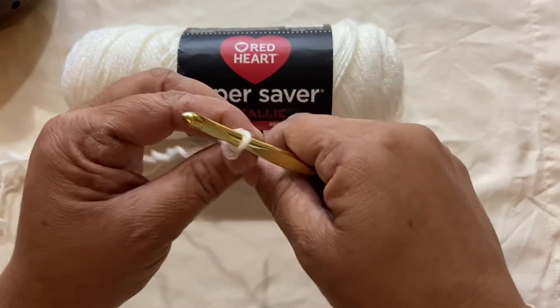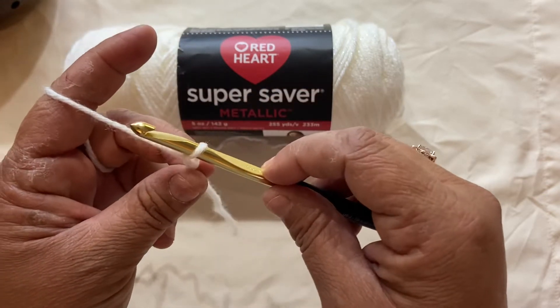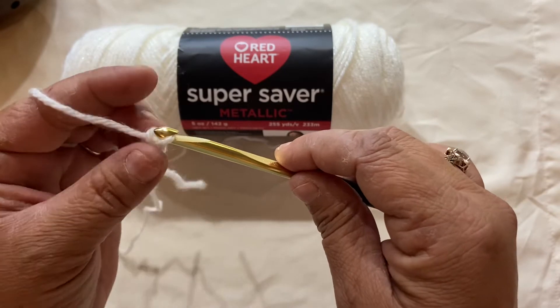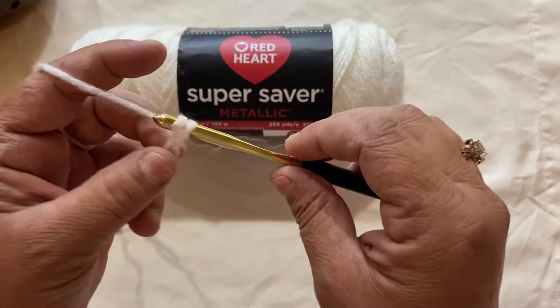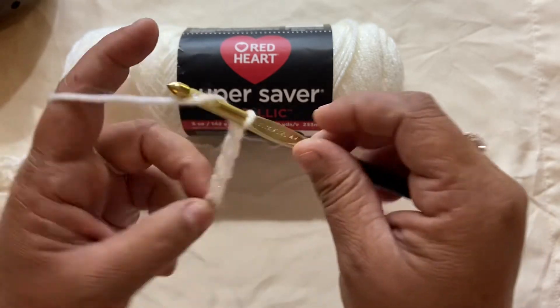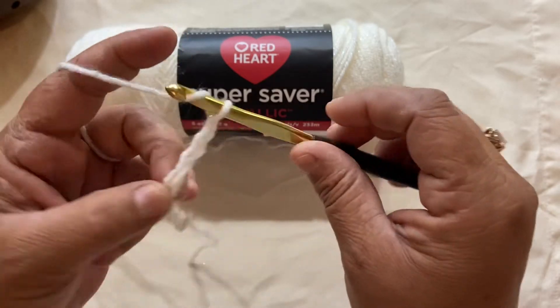To make your foundation chains, you want to yarn over and pull through — yarn over, pull through, yarn over, pull through — and just keep going until you have your foundation row as long or as wide as you need it. Just make sure that you keep a nice even tension.